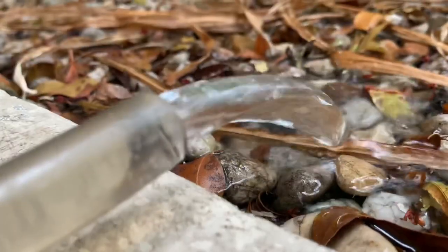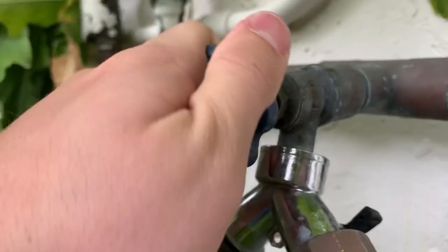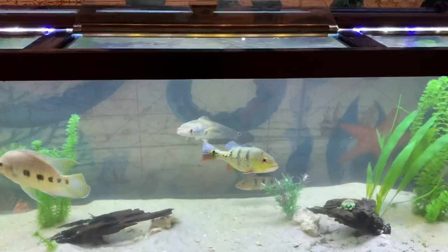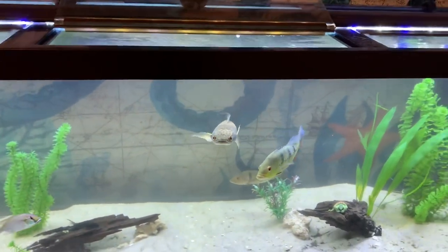Alright guys, we're gonna do a water change real quick on this tank and I'm gonna roll a quick little b-roll of the whole entire water change. Take a look at this — I just finished the water change literally two minutes ago and the fish are already all super hyper.